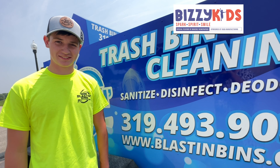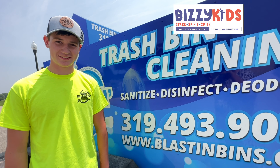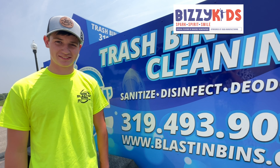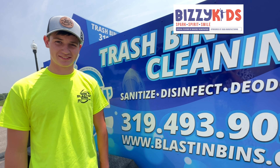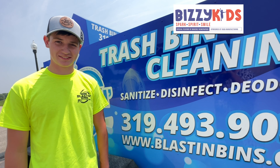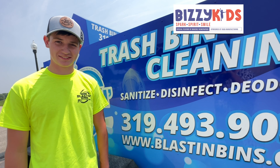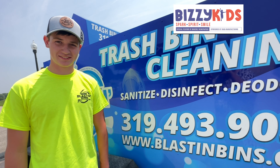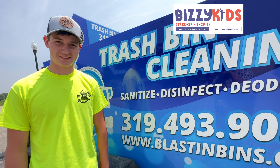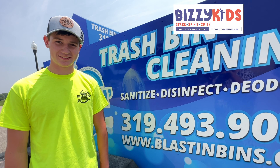We were just online and came across a different trailer just like this. We've seen it and we were like, it's a good idea — there's nothing like this really around Waverly when we found it. We were like, it's a good idea because no one really does it. So we kind of started looking into it, and a company in Florida actually makes this trailer, so we contacted them and got the ball moving to get the trailer.